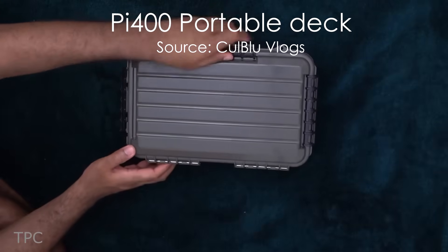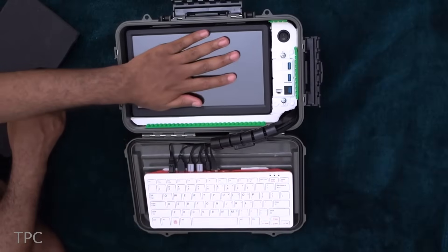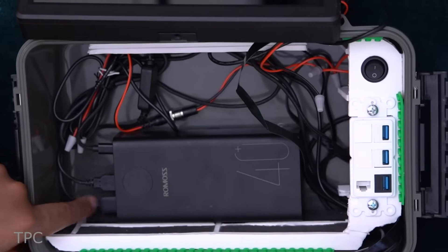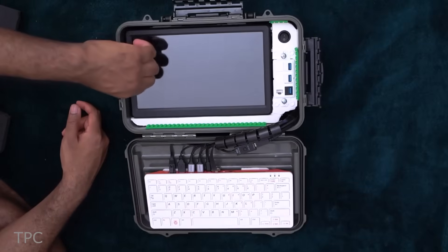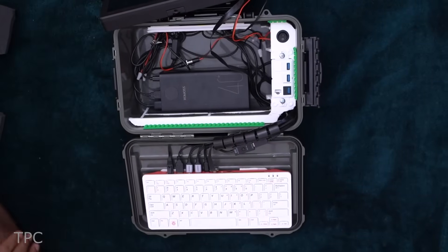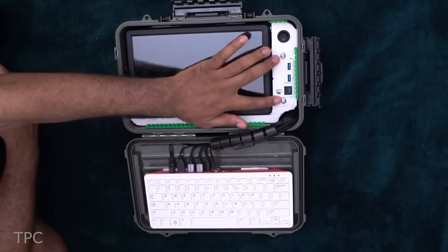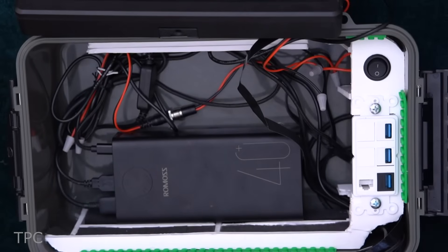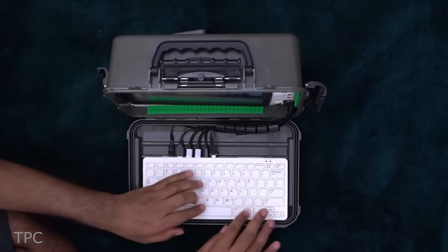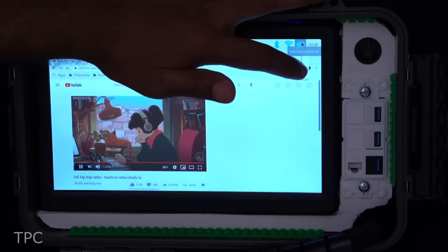This Cyberdeck uses a waterproof Plano box that keeps the inner components safe. Inside it lies a 10-inch screen, a Raspberry Pi 400, and a 40,000 mAh power bank to run everything. In order to give the Cyberdeck a tidy look, all the connections are kept below the monitor screen. The use of wall plate keystones at the side of the screen is an interesting way to recharge the battery pack as well as make connections with the Pi 400 without removing the components. Overall, the simple design and use of a minimum number of components make this Cyberdeck worth trying.